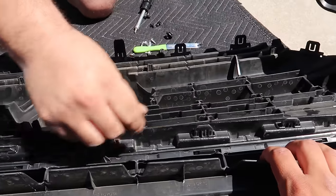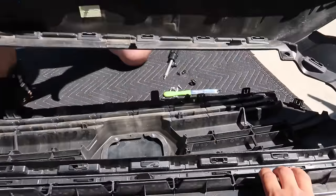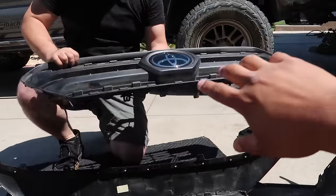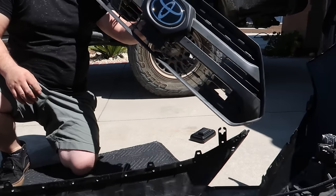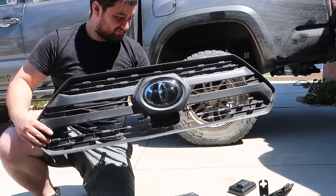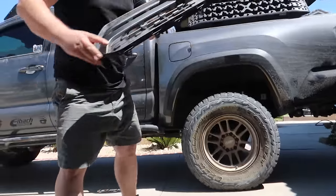As you can tell, we're almost to the end and it just falls right out that easy. Now we can get rid of that old ugly stock one and go ahead and put the brand new TRD Pro in.